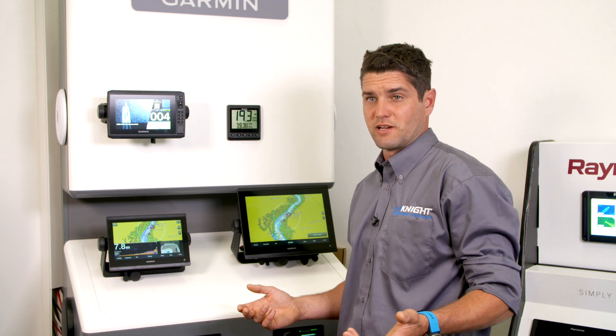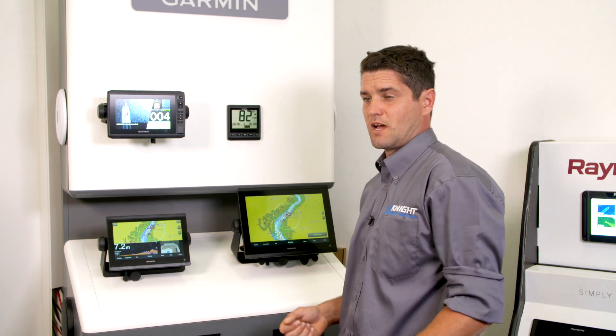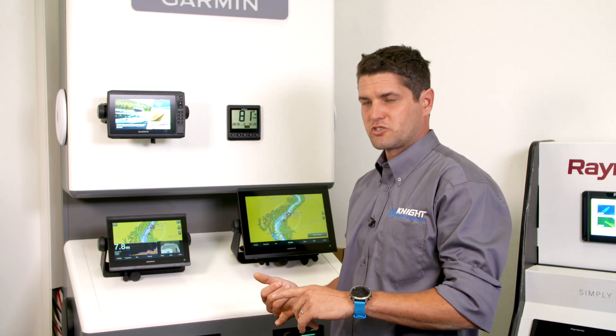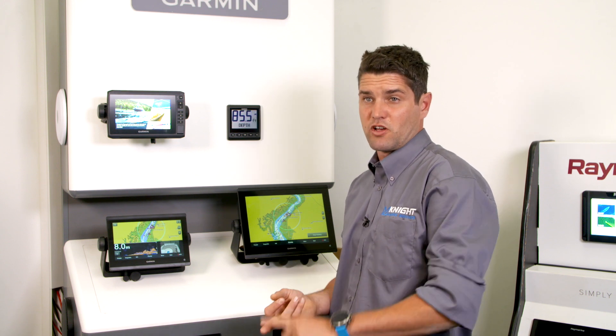Garmin have a feature called Smart Boundaries. So you're bringing your boat along and you're coming into the marina, and you'd like to know what's going on on your chart plotter — your depth and maybe a reversing camera.